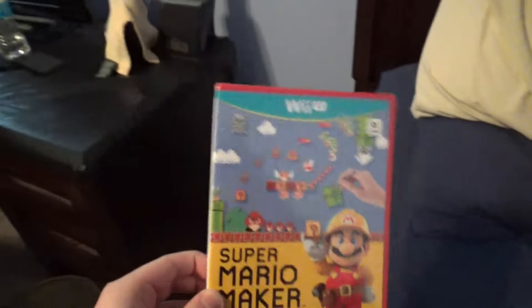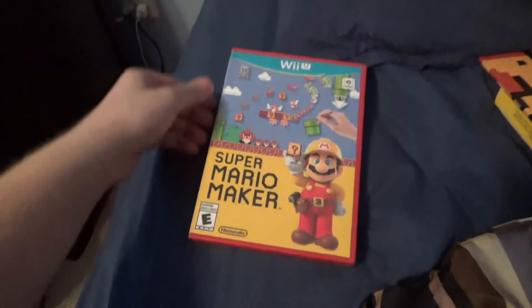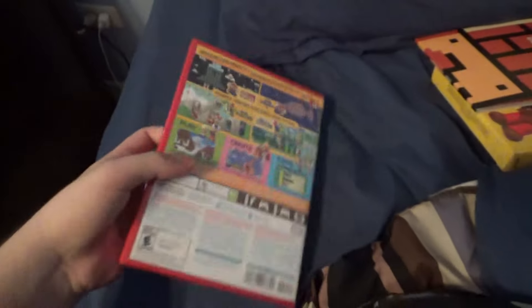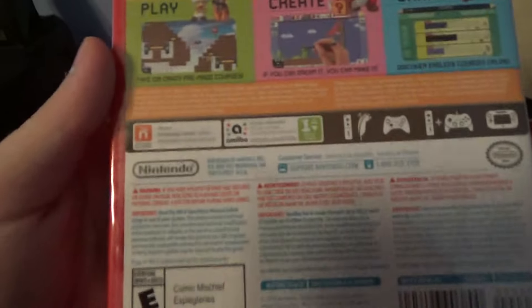Here's the front, here's the side, here's the back — it's pretty much the same as the box.